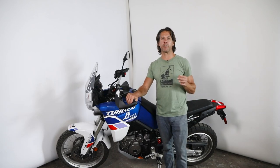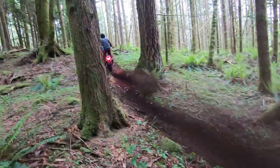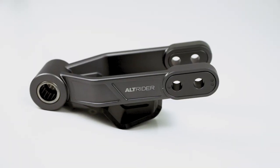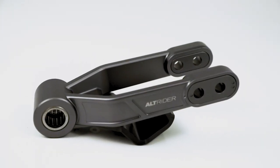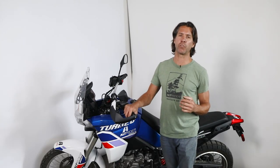Altering your seat height is a popular mod to either customize your ride for specific conditions or an excellent way to build confidence in your off-road riding. The Alt-Rider Variable Height Suspension Linkage for the Aprilia Tuareg 660 gives you complete customization over the seat height with four different height settings — two options to lower your bike and two options to raise your seat height. Lower your seat height for increased confidence and control at stops and uneven terrain, or raise your seat height for increased ground clearance and a more aggressive ride.